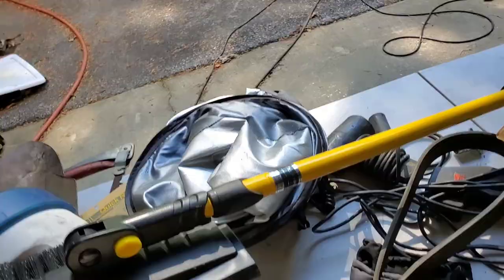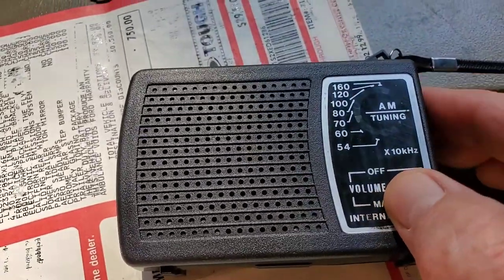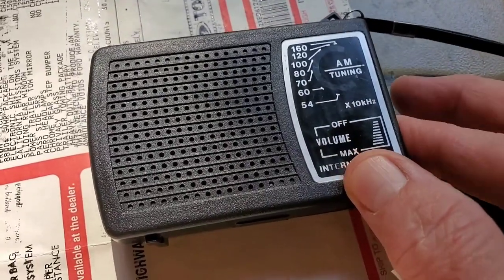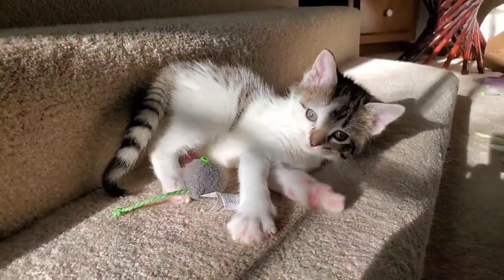The tuning dial acts more like a volume dial, and all you get is static. You get nothing. It's a fine quality radio.